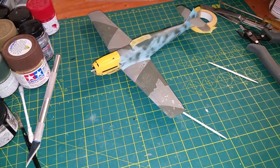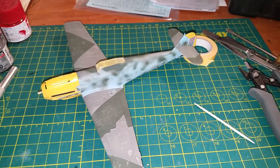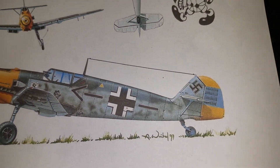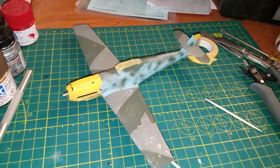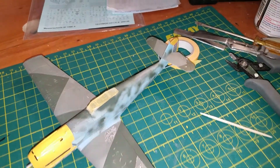I'm moving ahead with the ME 109, and I'm having a little trouble with the paint scheme — it's kind of hard to discern what's going on. I just used my airbrush and tried to do some blotches in a random pattern.